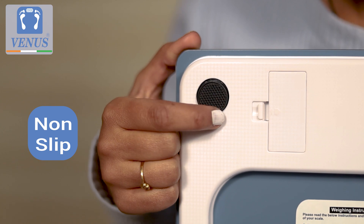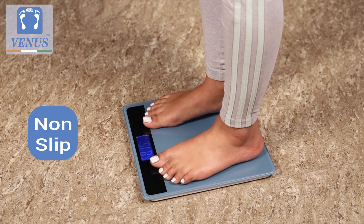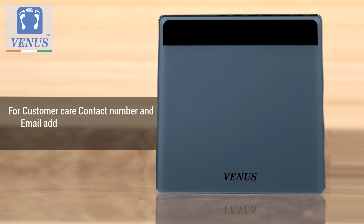The non-slip feet of the scale ensures safety on any flat hard surface. The full instructions to use are displayed on the label at the back of the scale with a customer care number and email ID to report any issues.